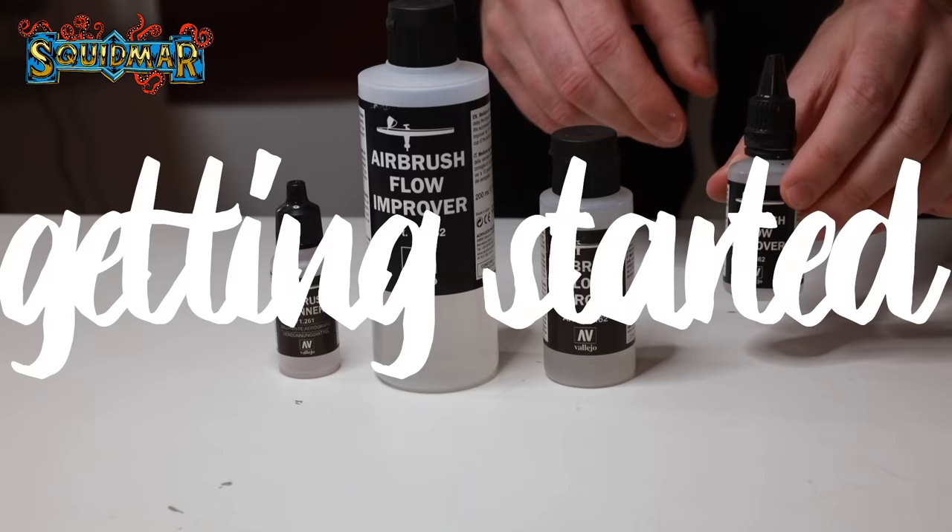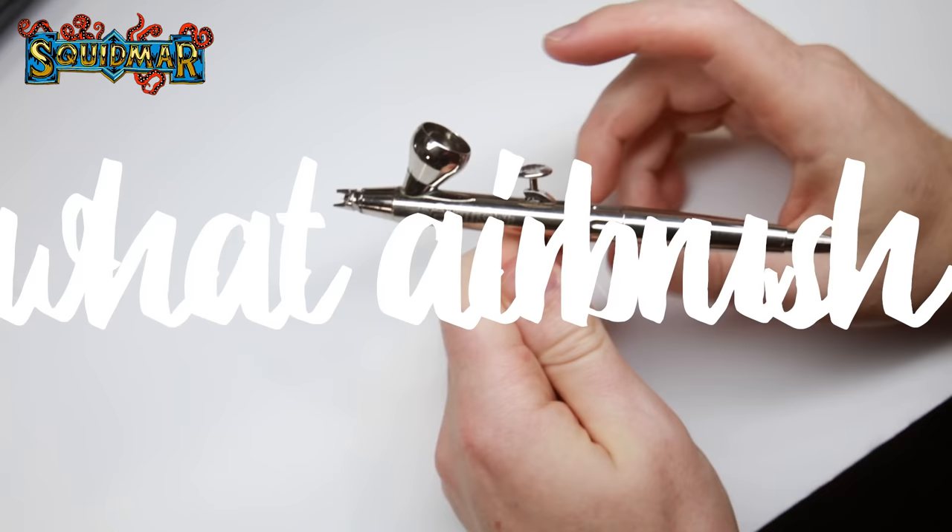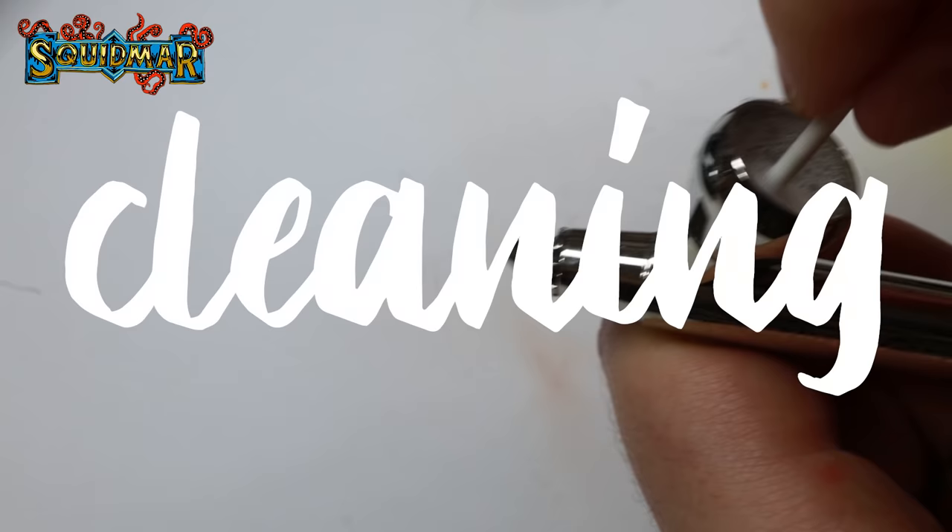Today's topics are: why an airbrush? What you need to get started? Which airbrush should I buy? How to use an airbrush? Thinning your paints. And cleaning your airbrush.